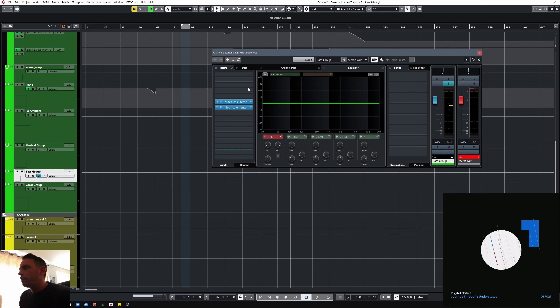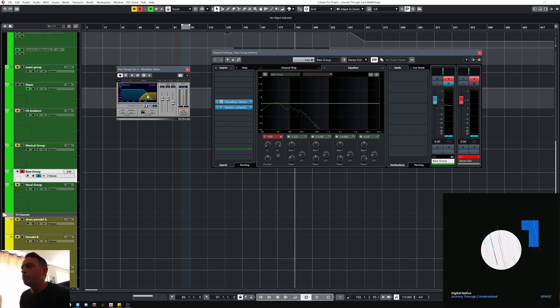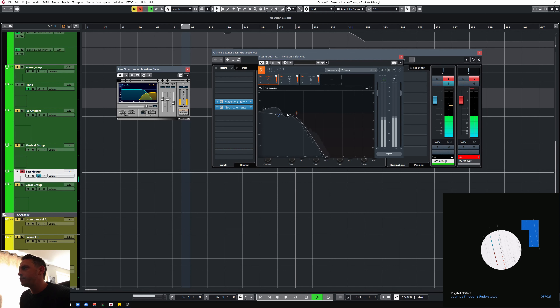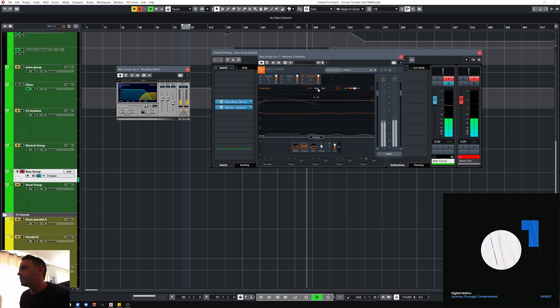There's a bass group — let's have a quick look at that. Those are going into the MaxBass which is just gently enhancing some of the upper mids, or sort of low mids, the upper end of the bass. And then into Neutron Elements which is just rolling off anything that I didn't need that was left at the top, another little cut there for the kick. A quite severe amount of saturation added at the end, and then just a little bit of gentle compression there.